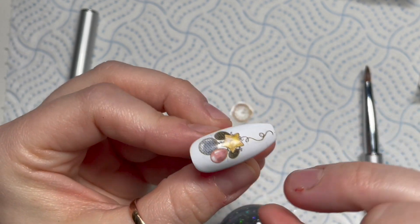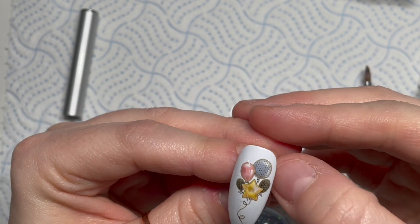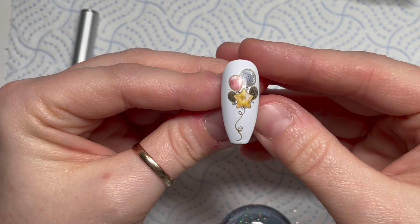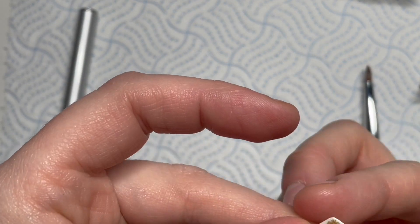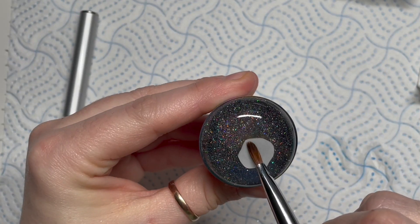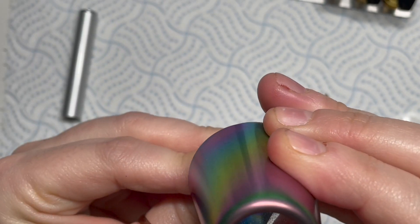These decals aren't just good for new year — you can use them for other celebrations like birthdays, weddings, anything you want. I love them so much but because it's new year we're going to use the clock as well. So again I'm going to pop it on the back of my stamper, put some water on it, wait for it to soak in and then the backing will slide off.